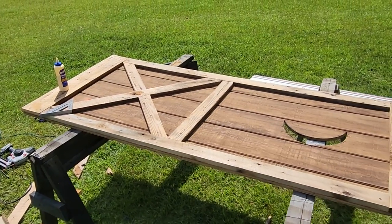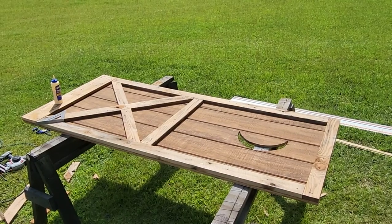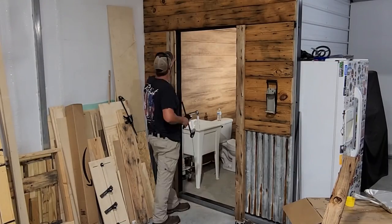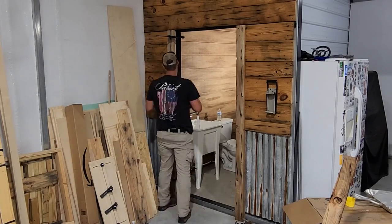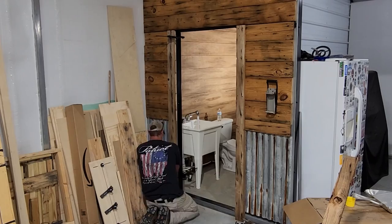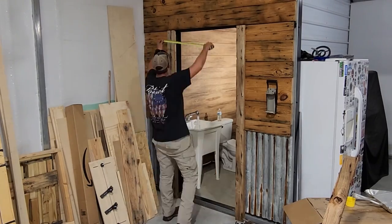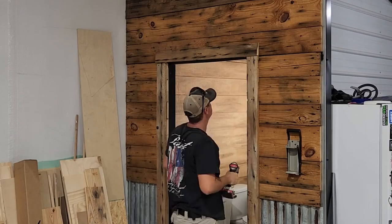This door is really starting to look like something, but we're not finished yet. Let's get it inside and test fit it into our opening. On the inside I do need to have a frame for my door to fit into, and for that I'm just going to use the same barn wood I'm using for the accent pieces on the door.